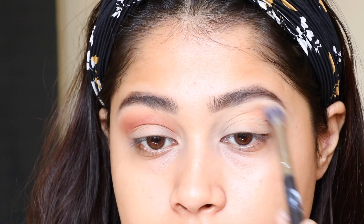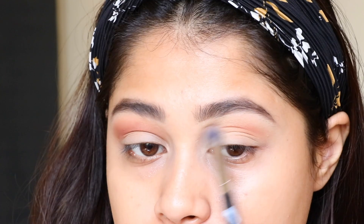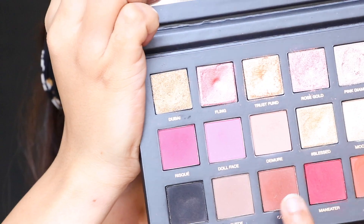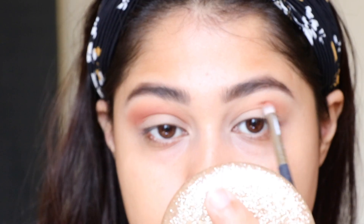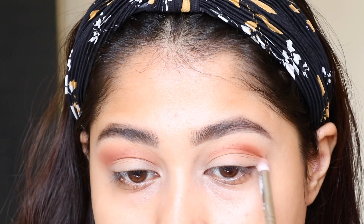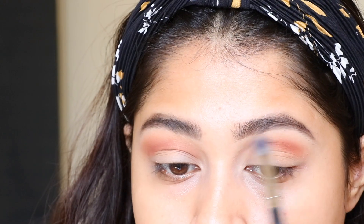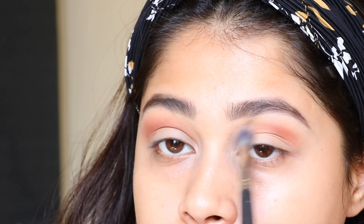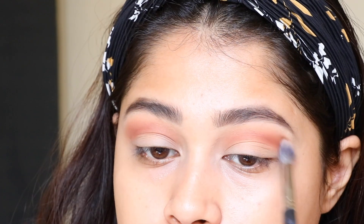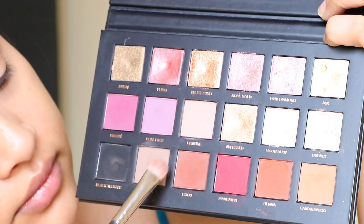I took the shade called Sandalwood, looking straight into my mirror and creating a crease or transition shade. Because I have a hooded eye, I need to make sure the placement is in the correct position. Then I'm taking the shade Coco to darken the same transition shade — you have to know the correct intensity you want for your look when recreating this.